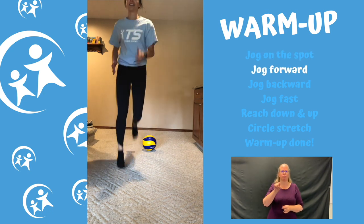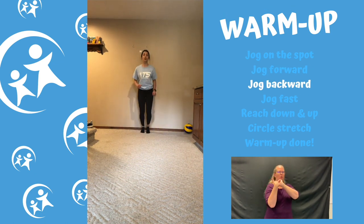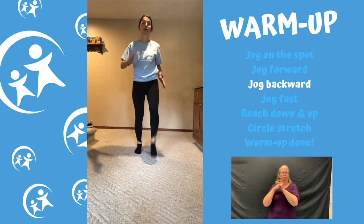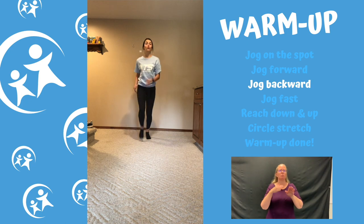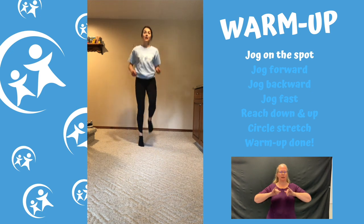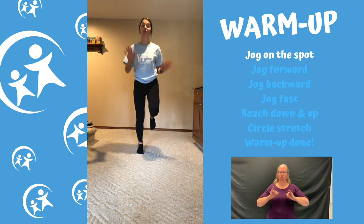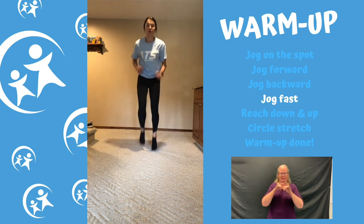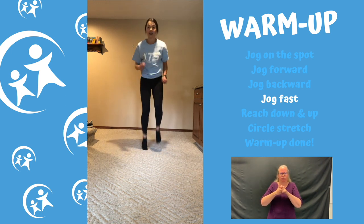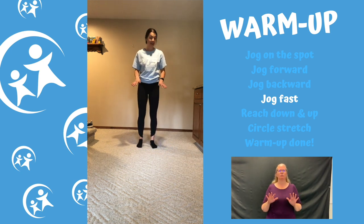Start jogging forwards and then try to run backwards if you can. If it's a little too hard, you can always march forwards or backwards — any way you can, I just want you to move forwards and backwards. If you'd like a bit more of a challenge, try bringing your knees up for a nice high-knee run. Now stay where you are and run as fast as you can — like a cheetah's chasing you!